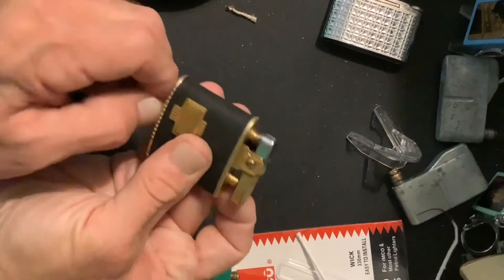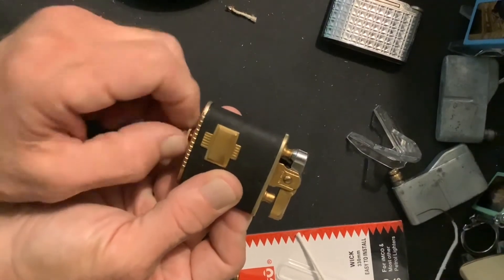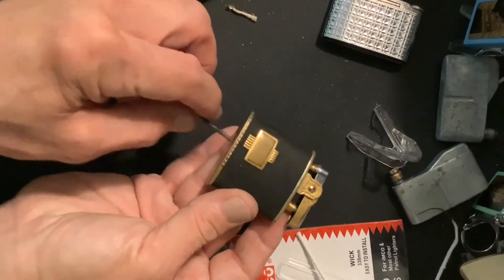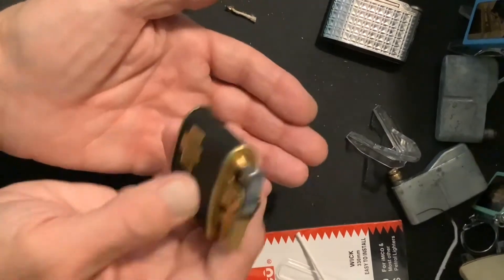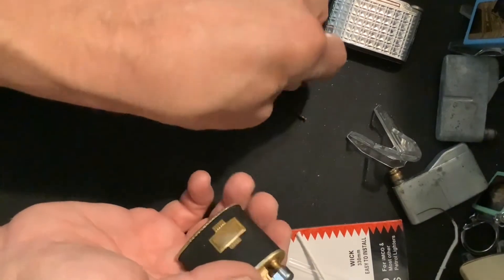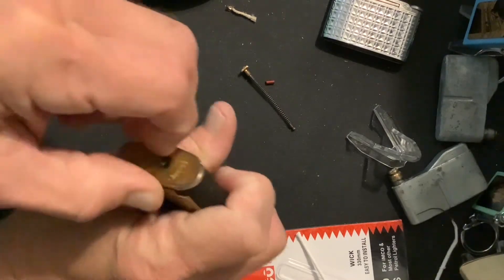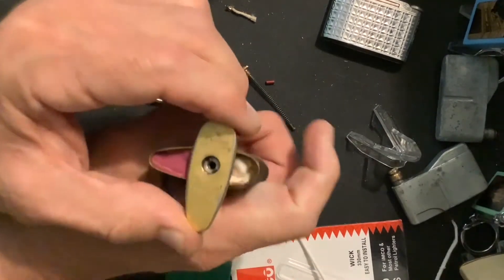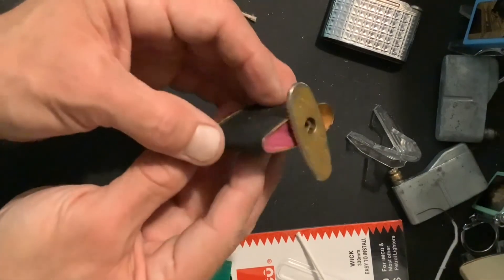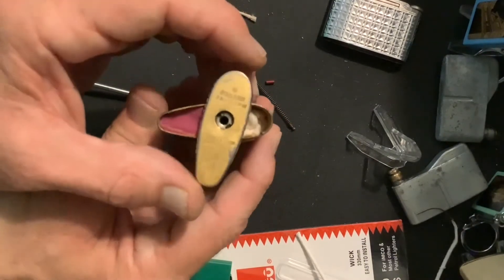It's an interesting transitional piece for Ronson, from the typical mechanisms that we are all used to and so familiar with, to the twist bottom access that appeared sometime around the mid-1950s. I believe the first appearance was 1954.